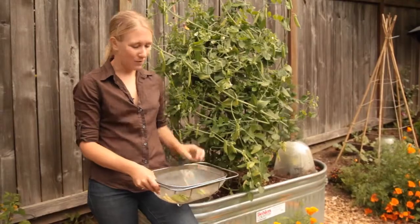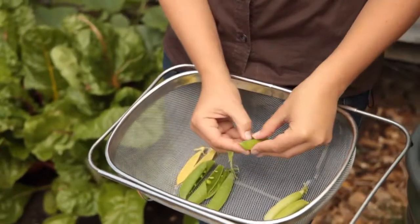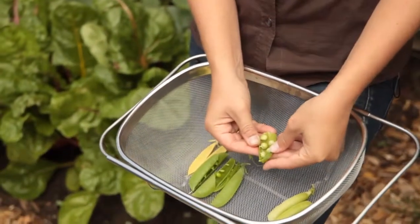My favorite, and what's going to be in the recipe today, is the English pea. English peas don't have an edible pod — the pod is pretty fibrous and tough so it's not very tasty. But on the inside are the peas.